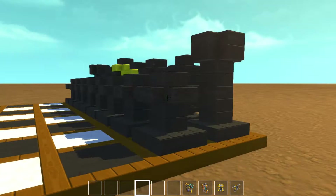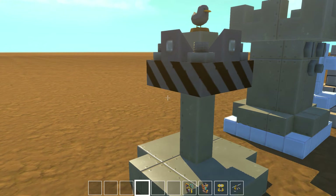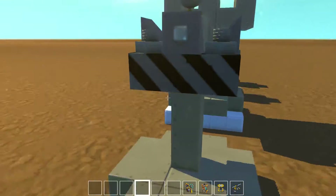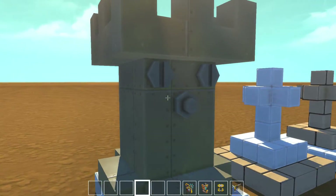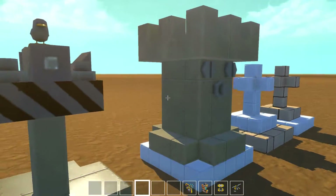I was trying to make a king over here, but when I went three by three he was so fat — just as thick as the rooks I made. So I started playing around with different materials.